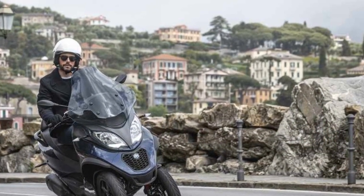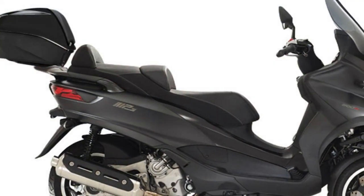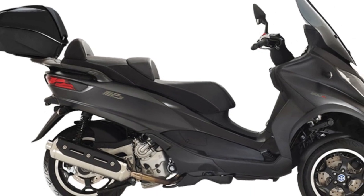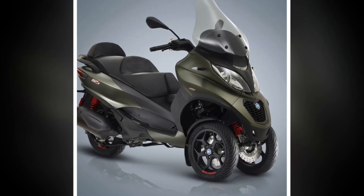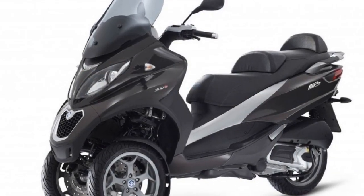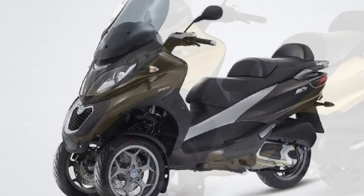5. Limited Off-Road Capability — The Piaggio MP3 is primarily designed for urban commuting, so it may not perform well on rough or unpaved roads. 6. Licensing Requirements — In some regions, the Piaggio MP3 may require a specific motorcycle license or endorsement due to its unique three-wheel design. This can be a limitation for riders who only possess a standard driver's license.